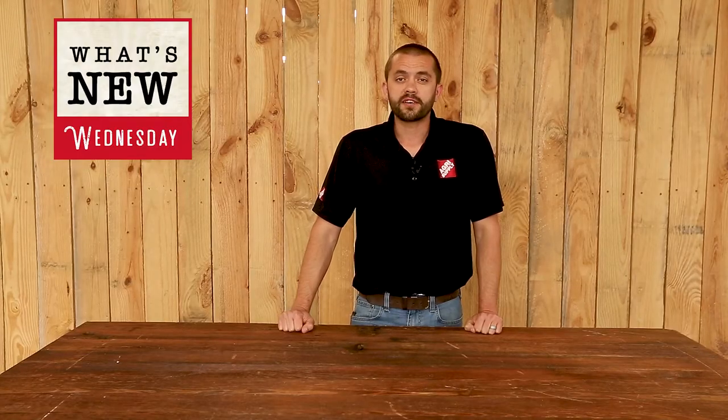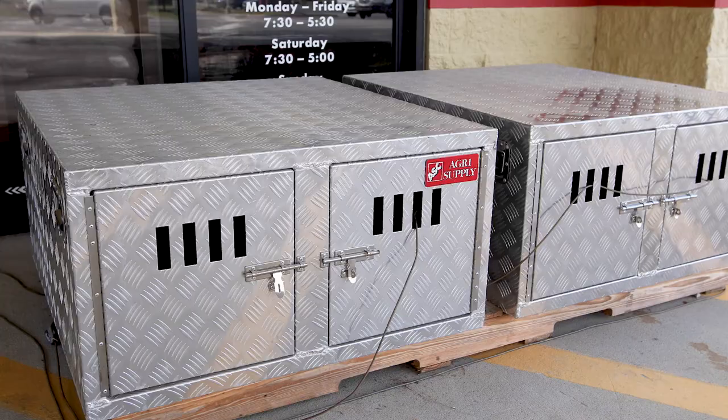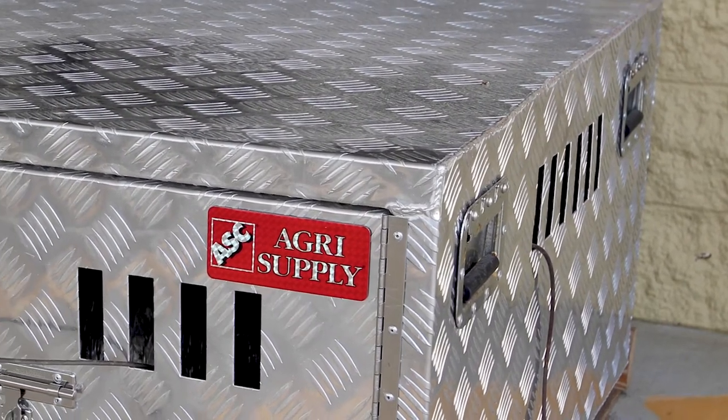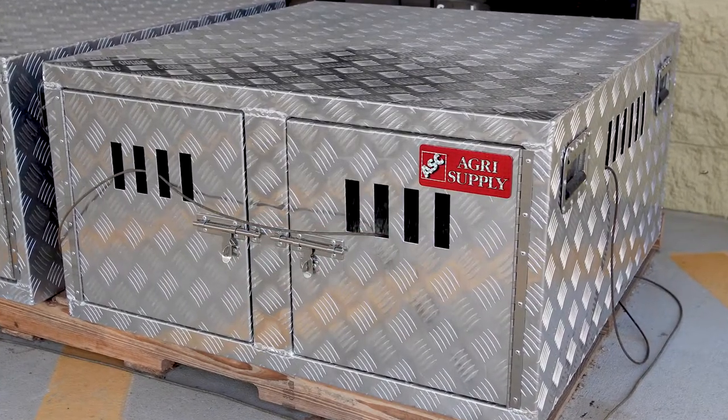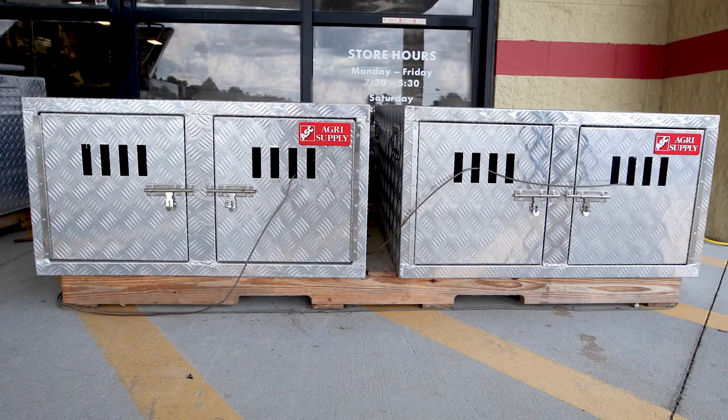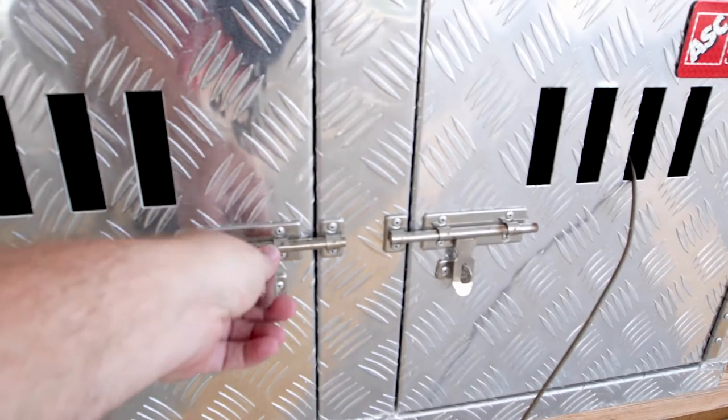Welcome to this week's product feature at Agrisupply. This is Phillip, and this week we will be featuring our aluminum dog box. It has four handles to easily transport the box when necessary, and it also has ventilation vents on both sides to keep the air circulating. It has two separate doors and a dividing wall if you want to keep your dogs separated.